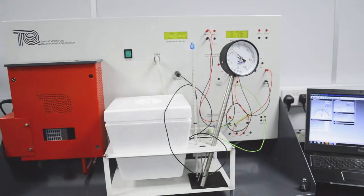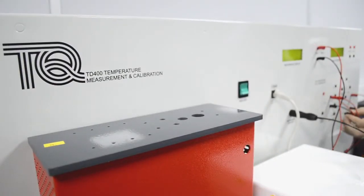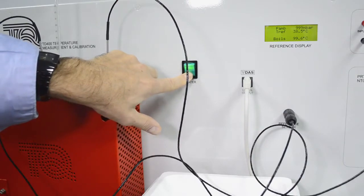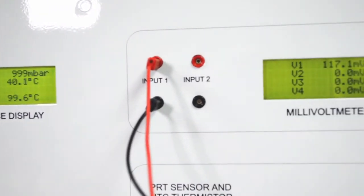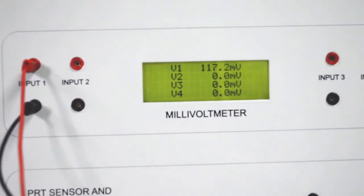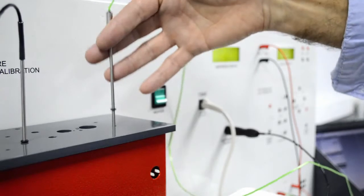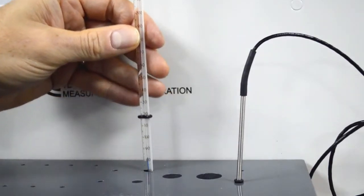Accurate temperature measurement is important in all areas of science and engineering. However, there are many different devices for measuring temperature and each is good for certain applications. Also, each device has advantages and disadvantages. Tech equipment's temperature measurement and calibration includes nine different temperature measurement devices and shows their characteristics and how to calibrate them against the standard.